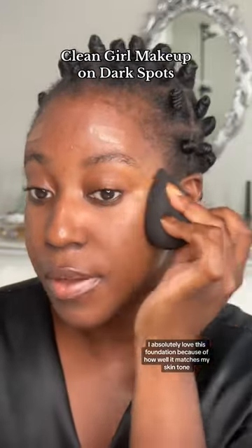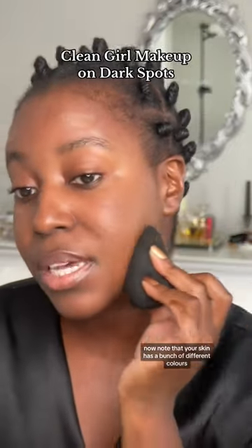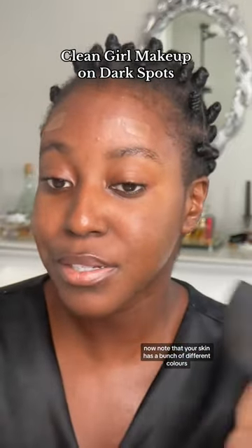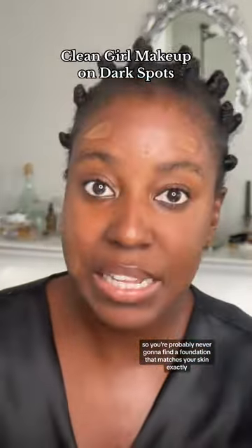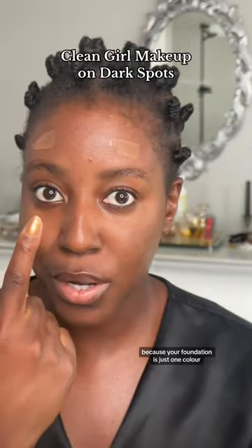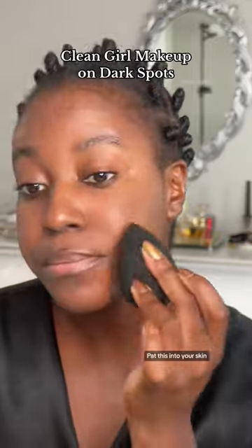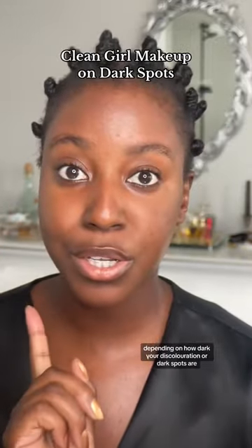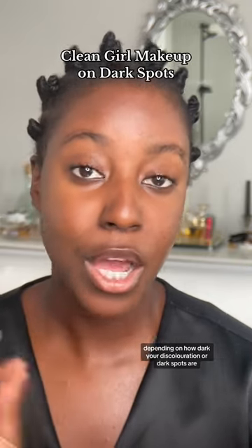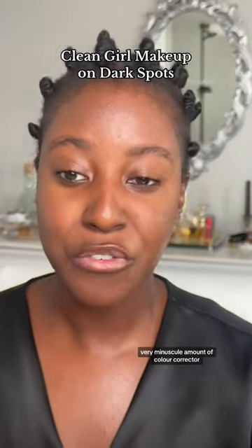I absolutely love this foundation because of how well it matches my skin tone. Note that your skin has a bunch of different colors, so you're probably never going to find a foundation that matches your skin exactly because your foundation is just one color when your skin is a mixture of different ones. Go ahead and pat this into your skin — a little goes a long way. Depending on how dark your discoloration or dark spots are, you can go in with a very, very minuscule amount of color corrector.